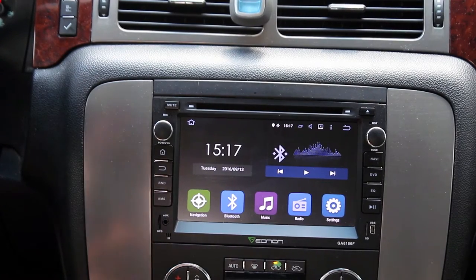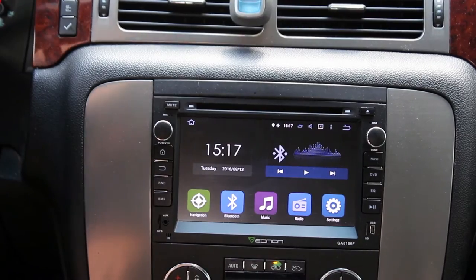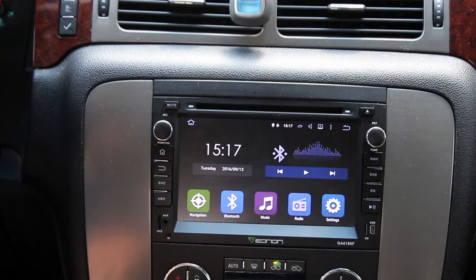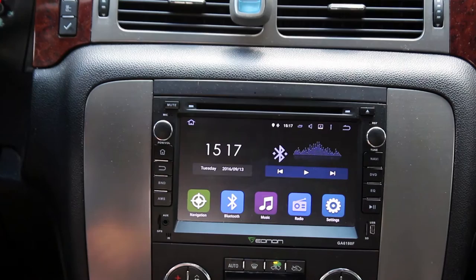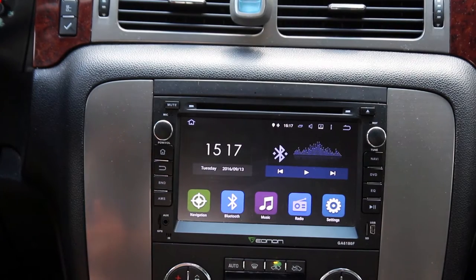What's up guys, welcome. We're sitting inside my truck and today we're going to be reviewing this — the Enon GA6180F head unit that I put in. It's a Chinese Android unit and today we're going to talk about the things I really like about it and the things I really don't like about it, and use that to determine whether it's a good value or the right choice for you.